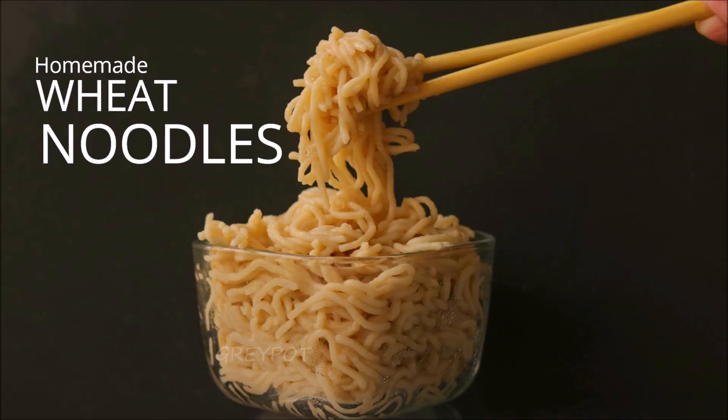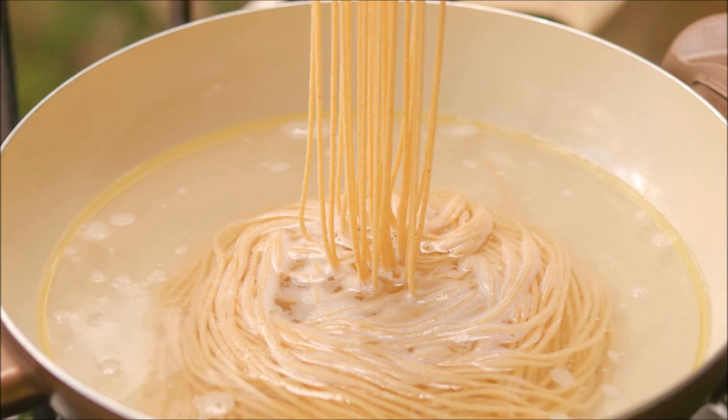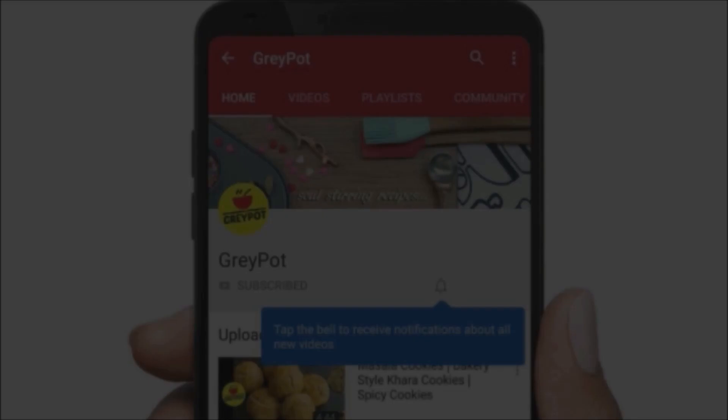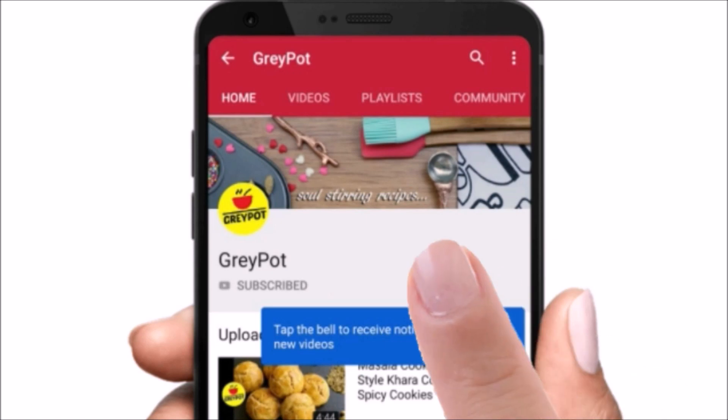There are two different methods of making homemade noodles, and here I'm showing you the boiling method. Before we start the recipe, click the red subscribe button and click the bell icon for all new updates from our channel, which is completely free.